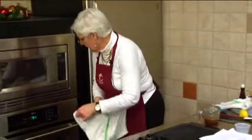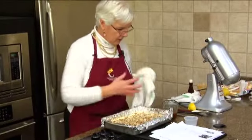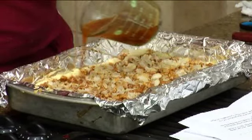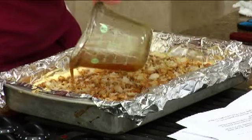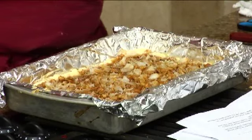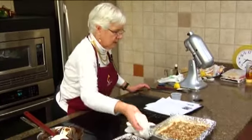We'll pull these out so you can see what we do. We're just going to take this glaze and drizzle it over the top and let it cool. There are our baklava bars!